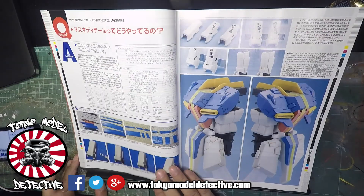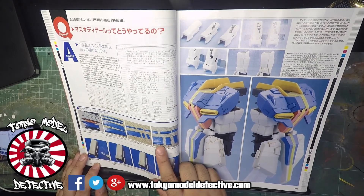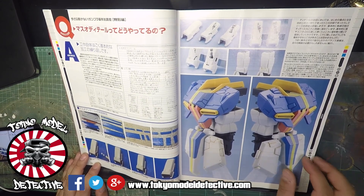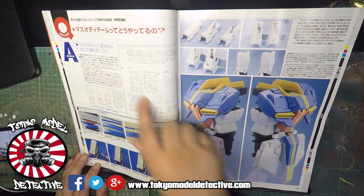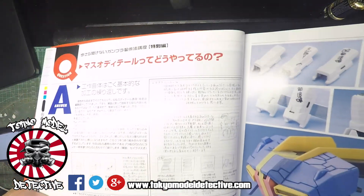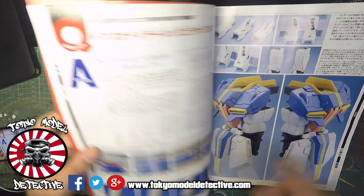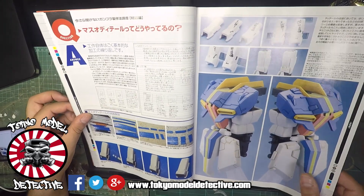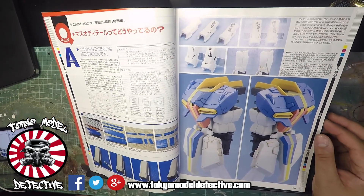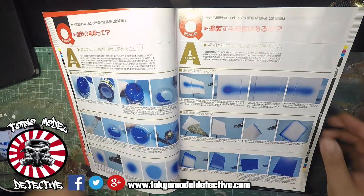This is quite interesting here as well because they actually use parts of the runner to build on. This guy here has planned out so much - he's done some sketches on how he wants the panel lining to look. I must say, I know Kirin on his PG Banshee did some really cool stuff on it - it does make the kit look more dynamic.